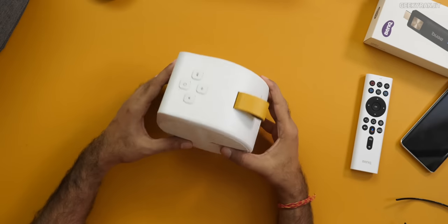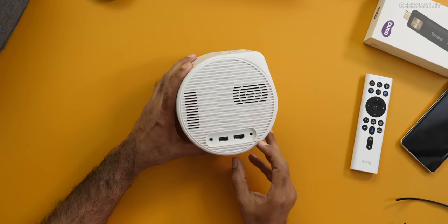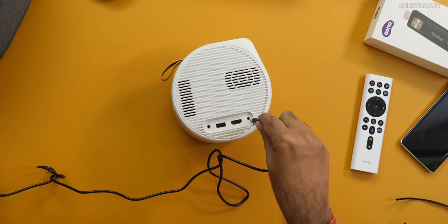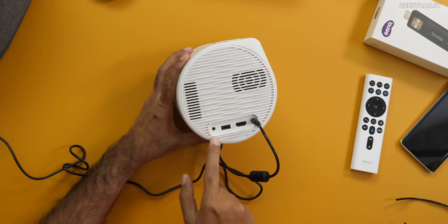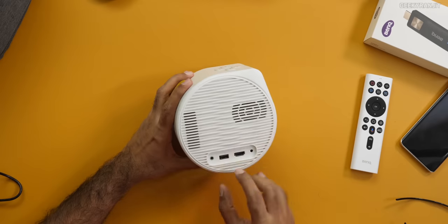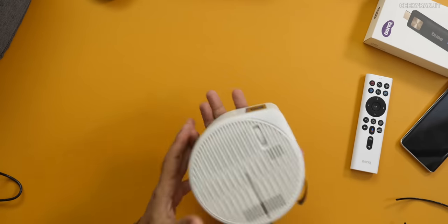The remote works very well — in fact the same remote is actually used in a lot of BenQ high-end projectors that cost several lakhs, so it's the same remote we're getting here. Here are all the ports: the power adapter goes in here, and we also have HDMI 1.4 in, so if you want to connect any external devices or an Android TV stick you can do that.